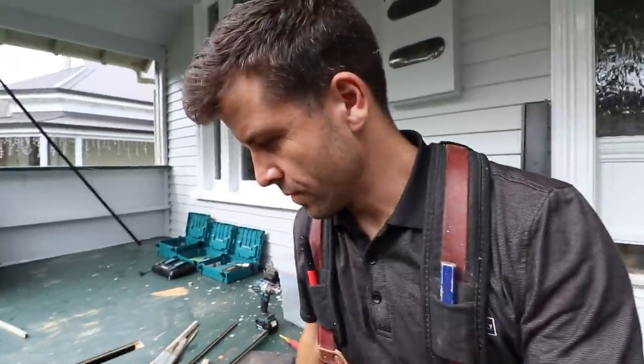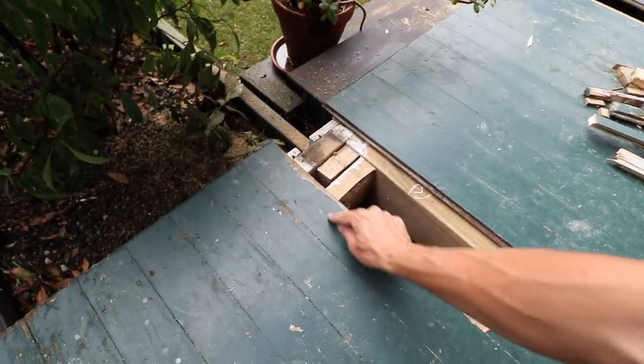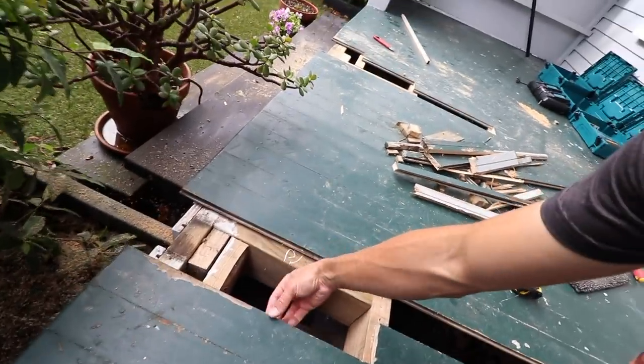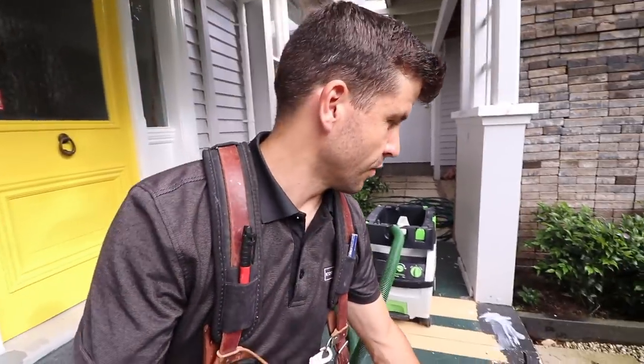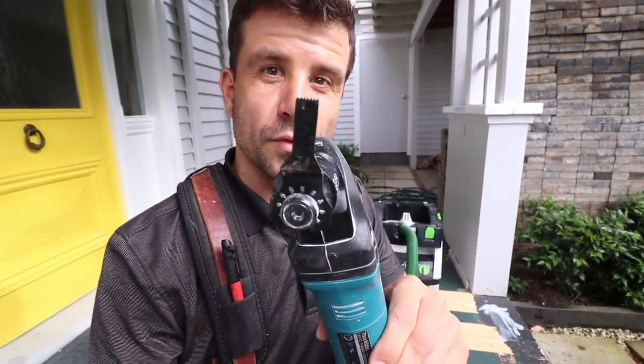A handy tip when cutting out tongue and groove to anything is to cut two lines in the center of the board like this and break that centerpiece out. That way when you're pulling away from the tongue and pulling a tongue out of a groove, you don't snap it. Also use a multi tool — one of these little bits here is good for tidying up the corners.